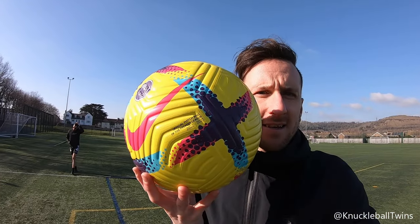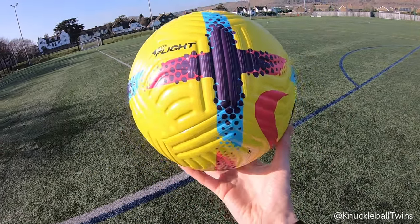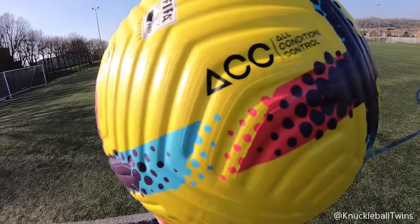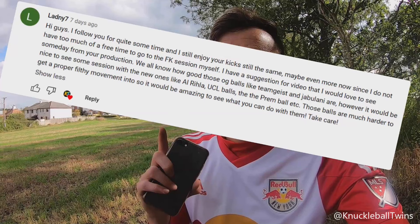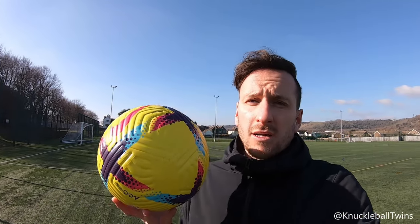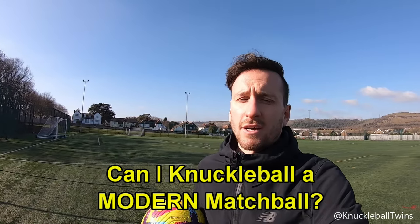I know why you've clicked on this video — you want to see me trying to knuckleball a new modern match ball. This is the current match ball of the 2023 Premier League season. I went out and bought it myself, my own money, it's not sponsored at all. You guys wanted to see this, so let's find out: can I knuckleball the brand new Premier League ball?